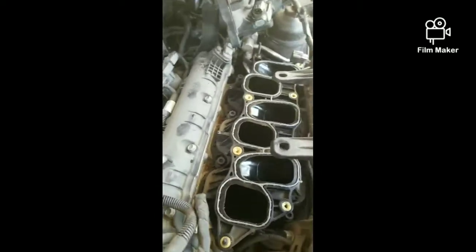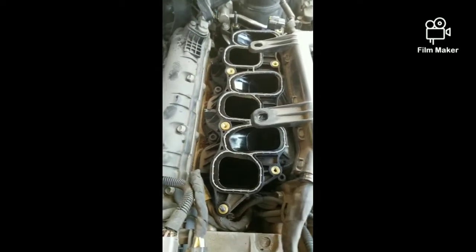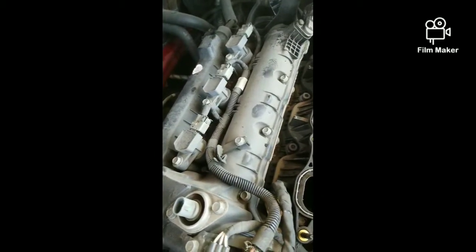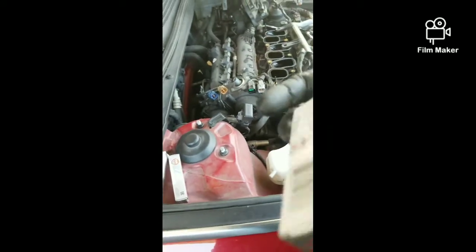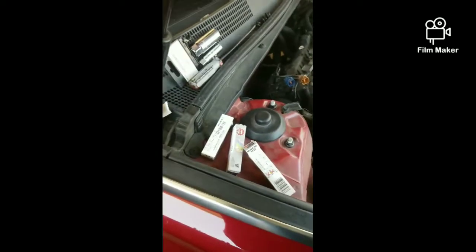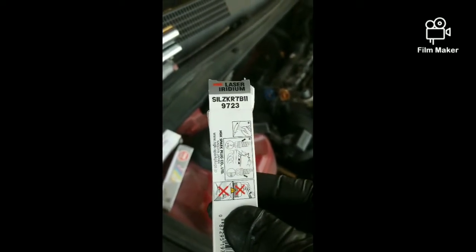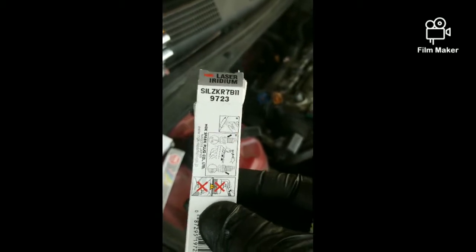It's quite common on a lot of foreign-made cars and even some domestic GM cars. Once you get that intake off, these plugs are really easy to get to — not hard at all. They use NGK plugs on here, specifically the Laser Iridium. That's what came in the car, so I'm just putting back in what came out.